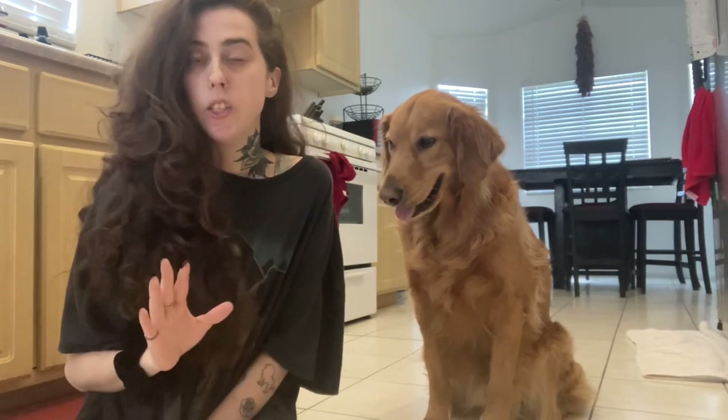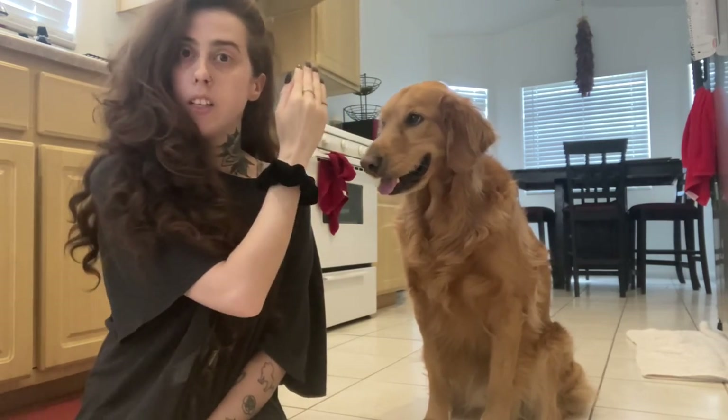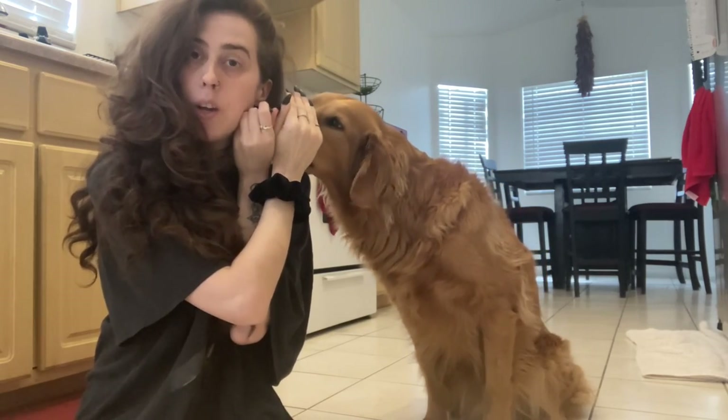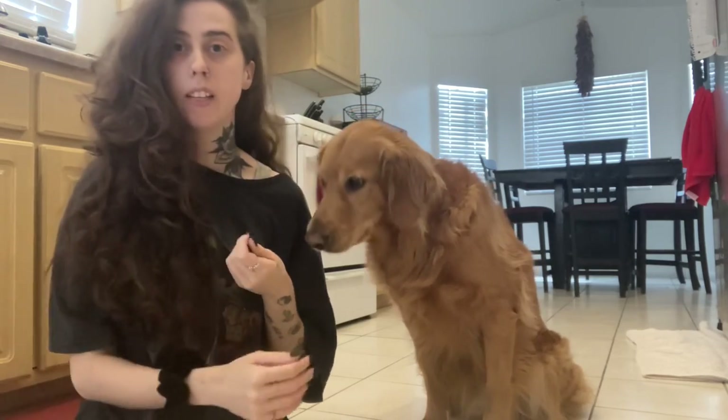If you want to teach it this way, have your dog sit right next to you, take your hand near your head, and take a treat on the opposite side and hold it there. Let your dog sniff it, but don't give it to them until they hold for a few seconds.